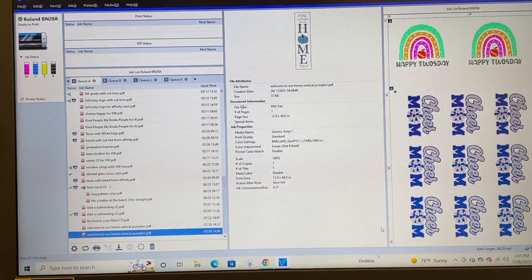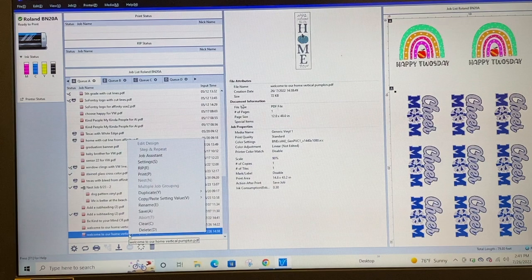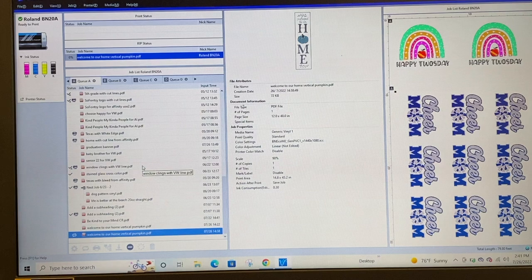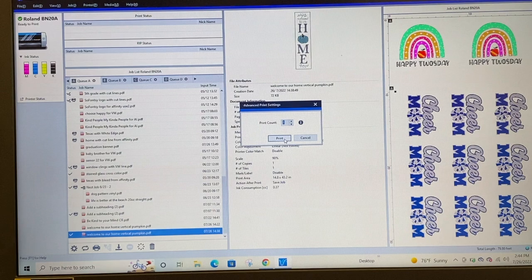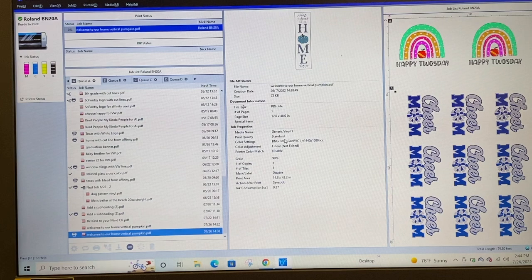We're going to click OK and it will be ready to send to the RIP and then to print. I'll right-click and click RIP — it takes maybe a minute or so depending on the size of the job. Once the rip is done, I right-click and click Print. You can also drag and drop to the print status panel, but when I have a lot of jobs in my queue I find it easier to just right-click and print. This will take a couple minutes and then printing will begin.